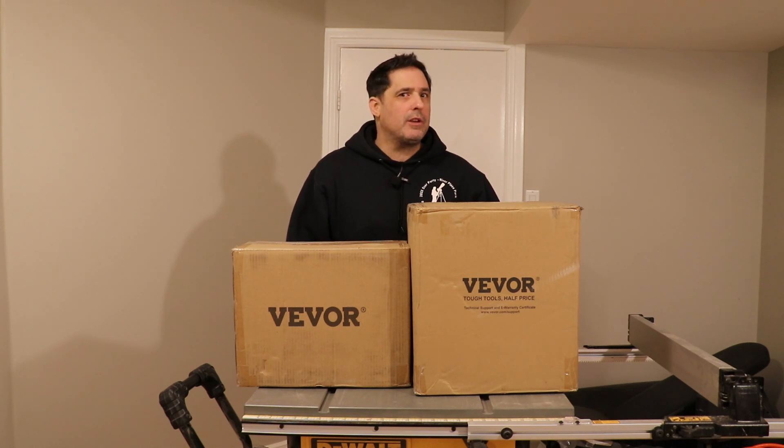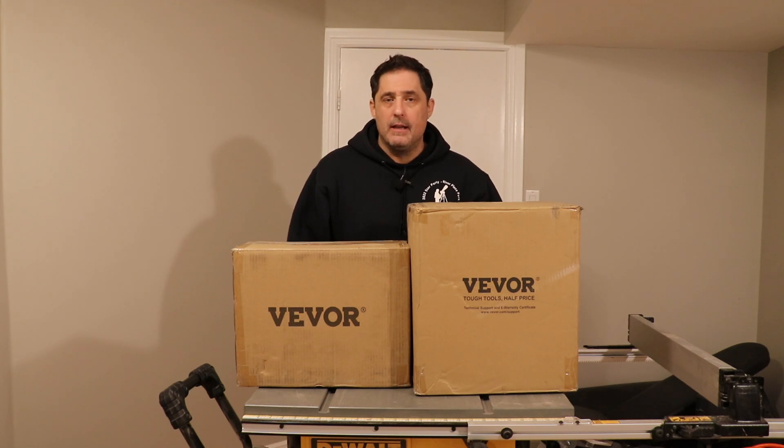Hey everyone, thanks for joining me today. If you're new to the channel, my name is Rob and I like to do woodworking projects with resin. If you're a subscriber or a returning viewer, I need to apologize — I had an injury and had to take some time off to heal, but I'm back now and I'm better than ever.